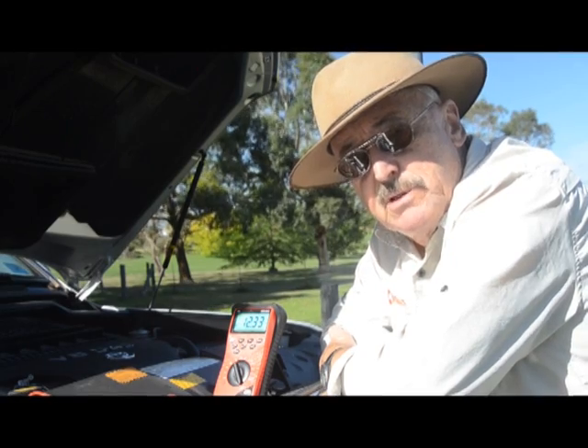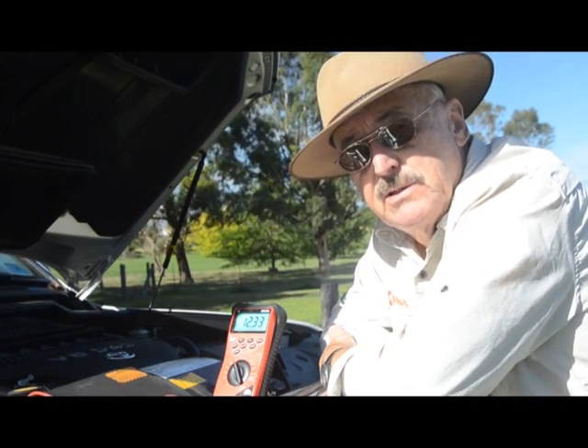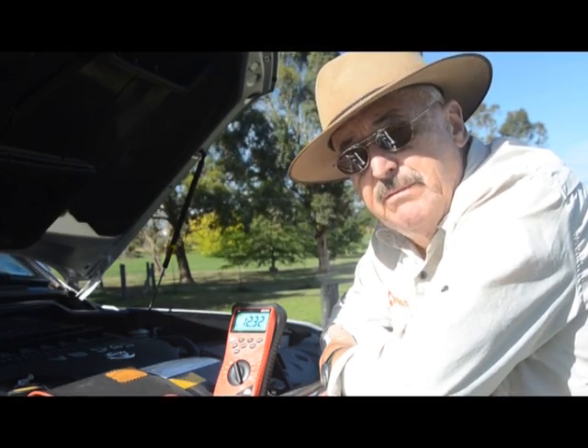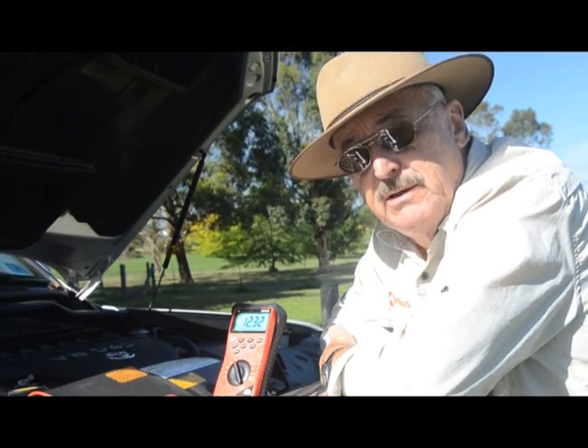This battery was at 12.2 half an hour ago and while we've been fiddling around it's gone up to over 12.3, so in half an hour that's not bad. With full sun they reckon this will charge a dead flat battery in 7 hours.